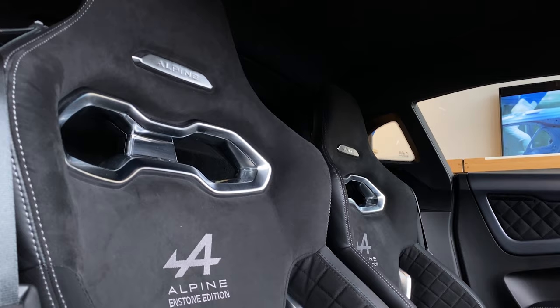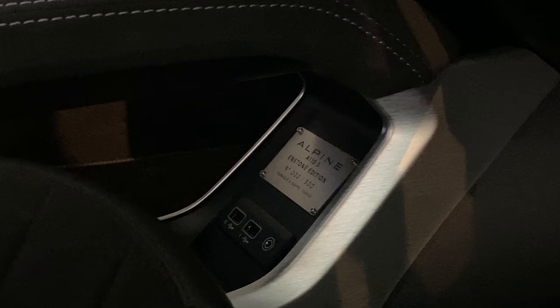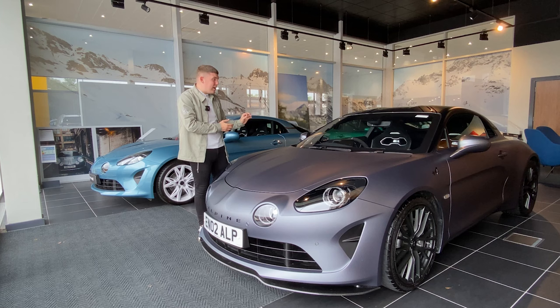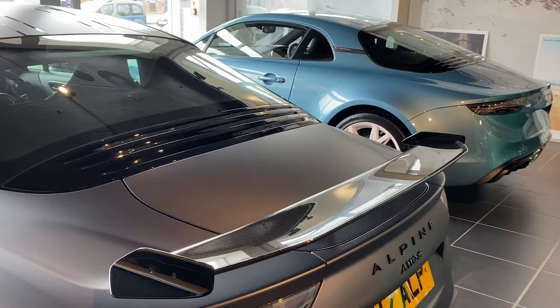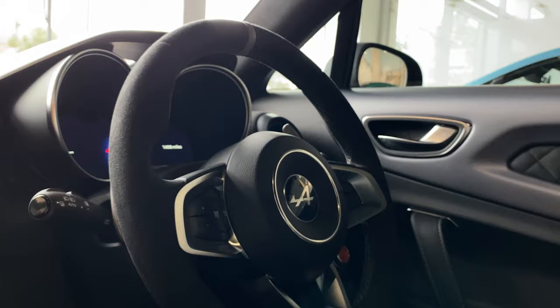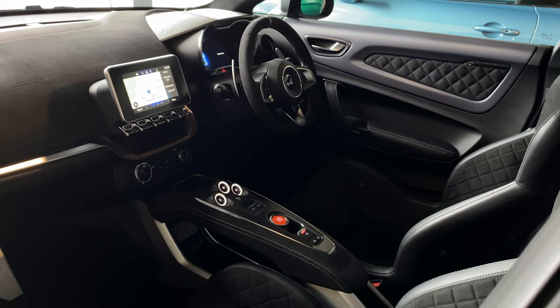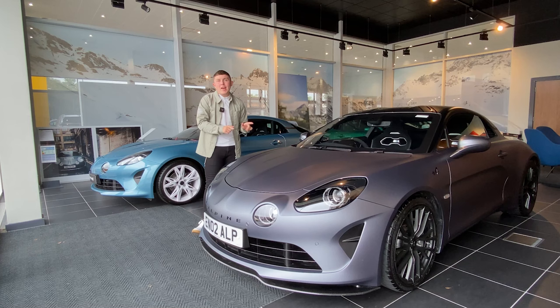The A110S Endstone edition really is a one-of-a-kind vehicle with its new interior and exterior design details. Yes, it might have the same performance as a previous A110S, but those little links to F1 — the fact that parts of this car are the same as those on an F1 car — make it unique. What other car can you drive on main roads that shares parts with an F1 car? If you want to find out more or enquire about the A110S Endstone edition, contact Holcroft Alpine Solihull.